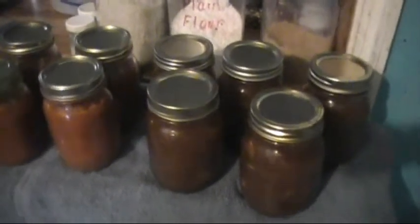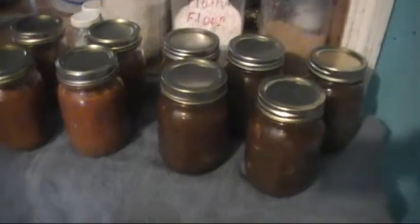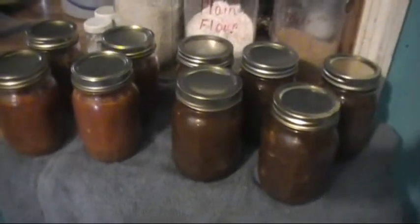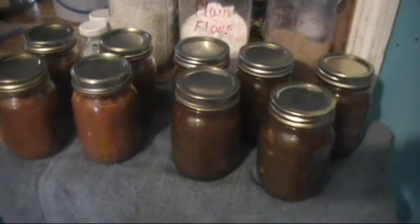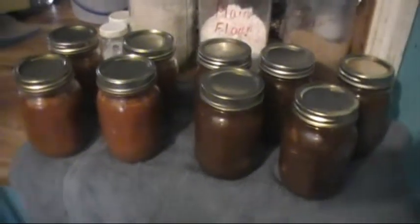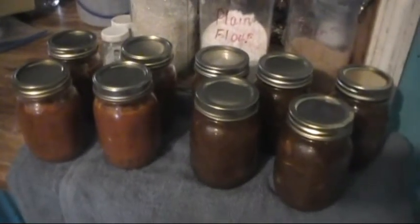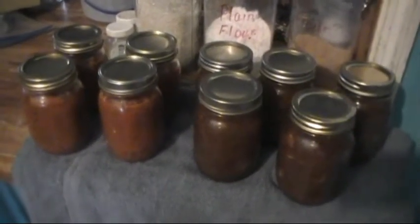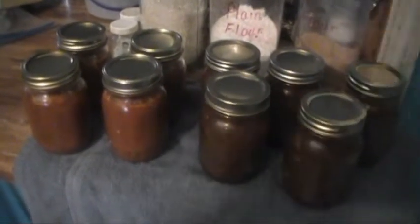We're adding to our ready-to-eat or heat-and-eat meals a little at a time. I'll slowly get a pantry full of items we can pull when we need them. Hope you have a good week. Give us a like if you liked the video, tell somebody about us, and help our little channel grow. God bless.